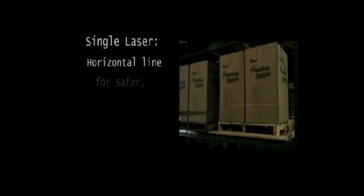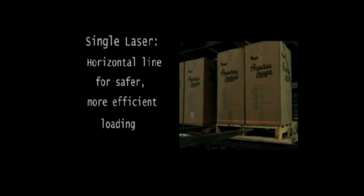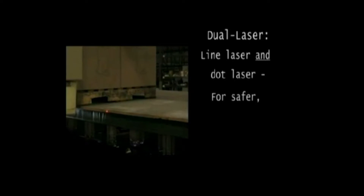Single laser models provide the horizontal line laser for loading, while the dual laser models also include the dot laser for unloading.